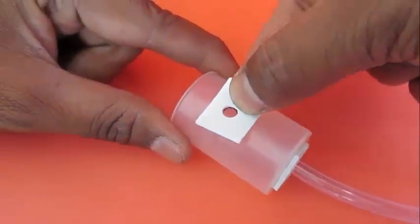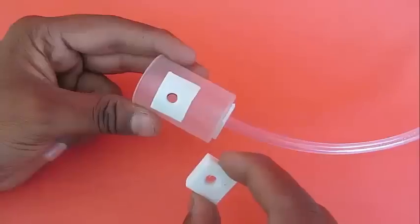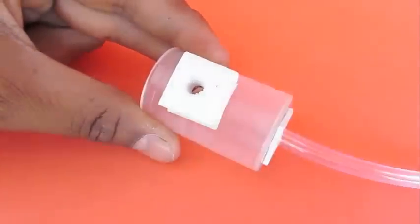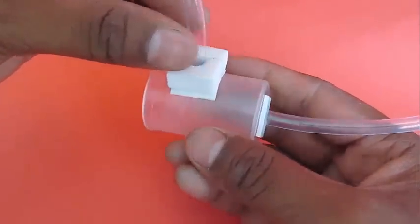Take another double-sided sticky tape and stick it on the cylindrical wall. Fix a thick rubber form to this and insert another flexi tube to it. This will be the outlet tube of our pump.